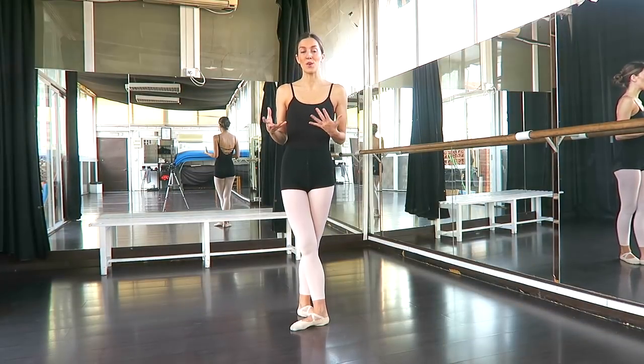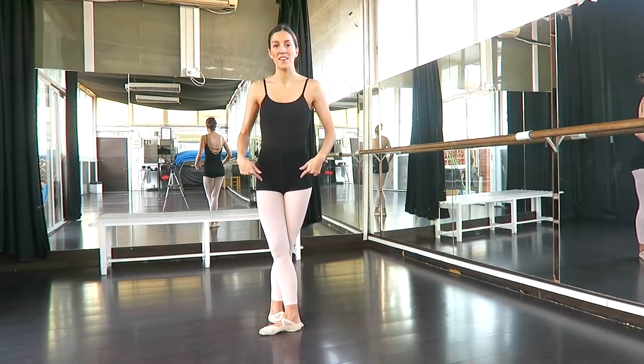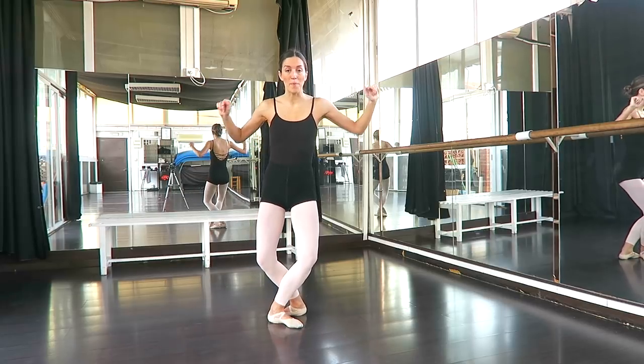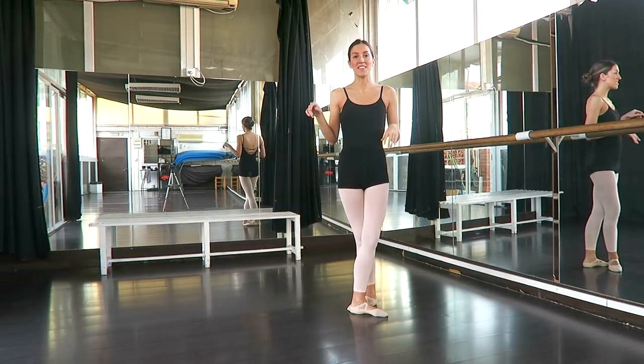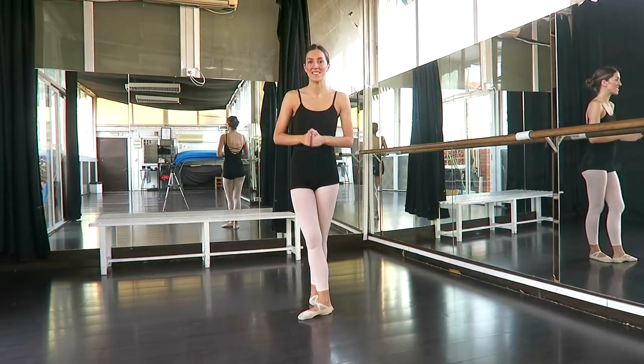Now, of course, in ballet you can always do things over and under. So let's do it the opposite way. This time we're starting from the front, we're going to bring the foot to the back and then close behind. And exactly the same to the other side — AND ONE. So now let's move on to the bigger Sissonne.